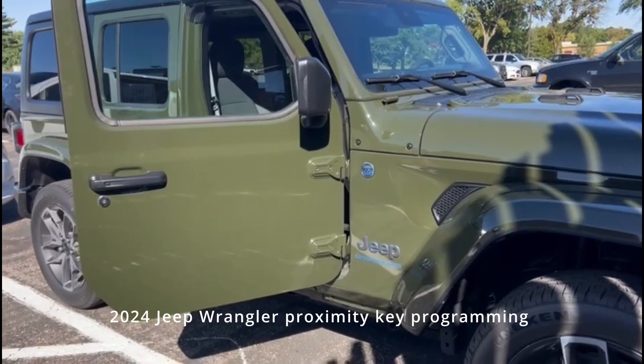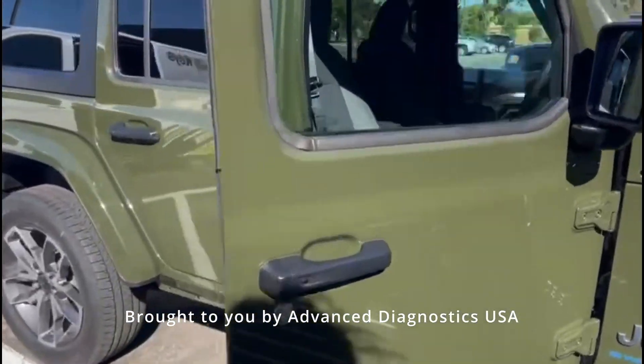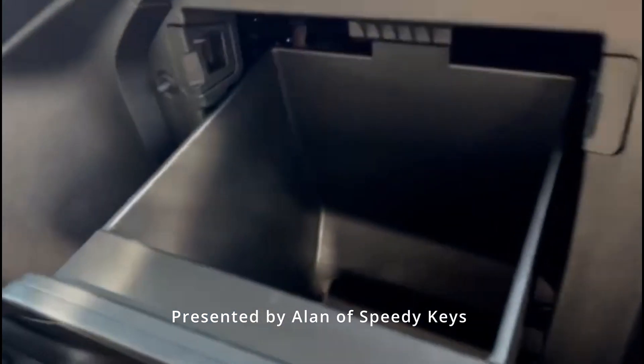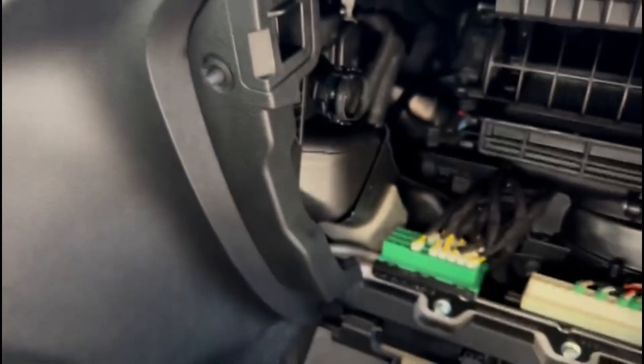Today we're working on a 2024 Jeep Wrangler 4xE. We go to the passenger side, open the glove box, there's a little tab — push that in — and the glove box will slide forward. Give it a little tug and the glove box will come down.